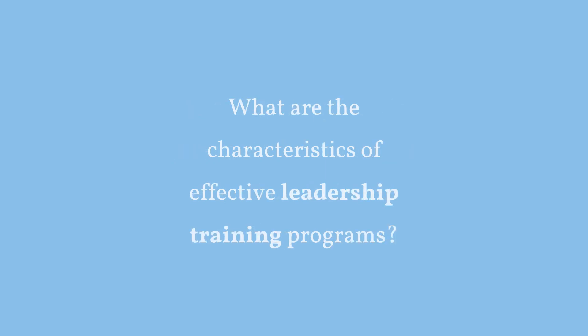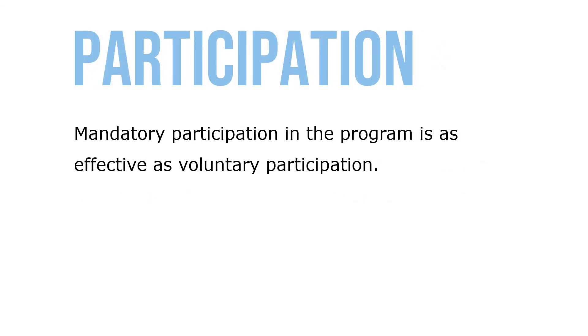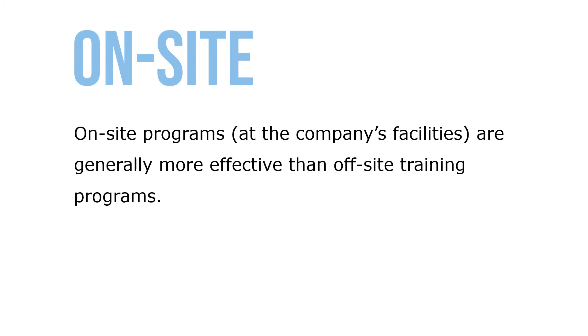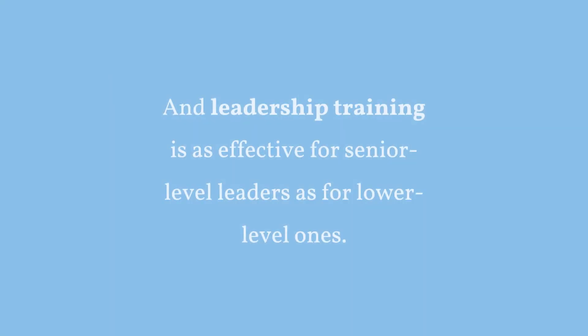What are the characteristics of effective leadership training programs? One major study's findings suggest: the best programs begin with a thorough needs analysis to determine tangible program goals; mandatory participation is as effective as voluntary participation; self-administered programs are less effective than trainer-based programs; and practice-based programs are more effective than information-based programs. Providing feedback to trainees boosts program effectiveness. On-site programs at company facilities are generally more effective than off-site training programs. Face-to-face leadership training programs are more effective than virtually-based programs, and leadership training is as effective for senior-level leaders as for lower-level leaders.